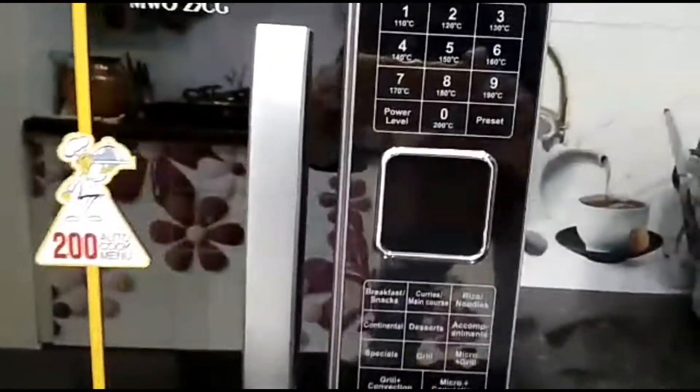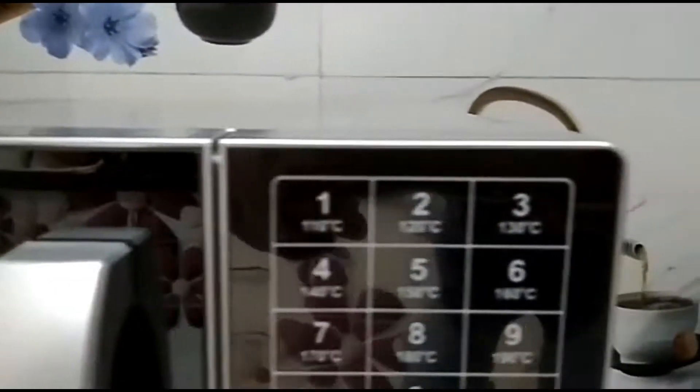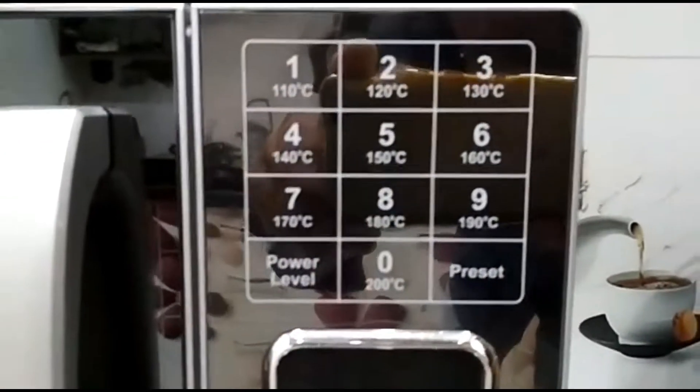It lets you cook food easily in less time. You can perform basic operations like baking, grilling, reheating, defrosting, cooking, etc. easily with this oven.